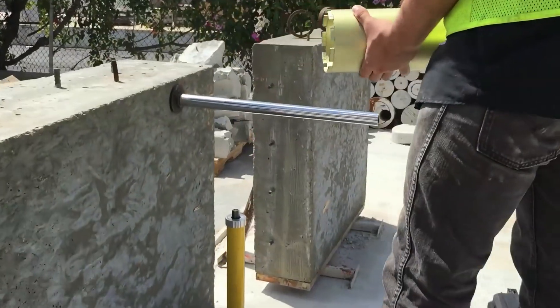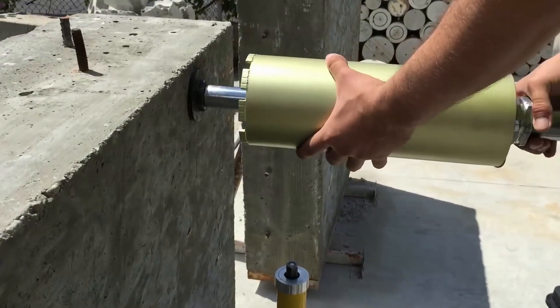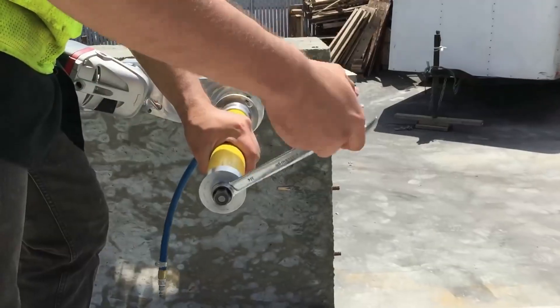With soft concrete, do not over-tighten. Slide the core bit with bearing over the guidepost. Connect the motor to the drive unit, and connect the drive unit to the core bit.